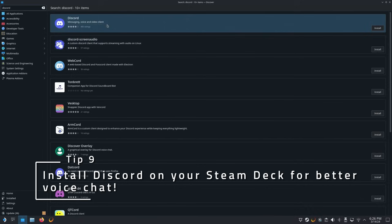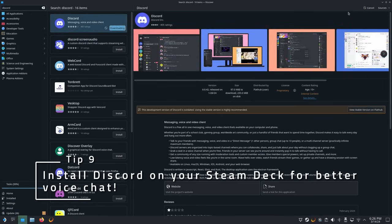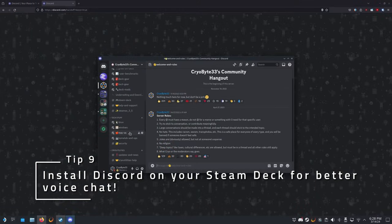You can use Discord on the Steam Deck. Just install it from the Discover store and add it as a non-Steam game. Then boot into the game you want to play, and then into Discord, and hop in a voice call.